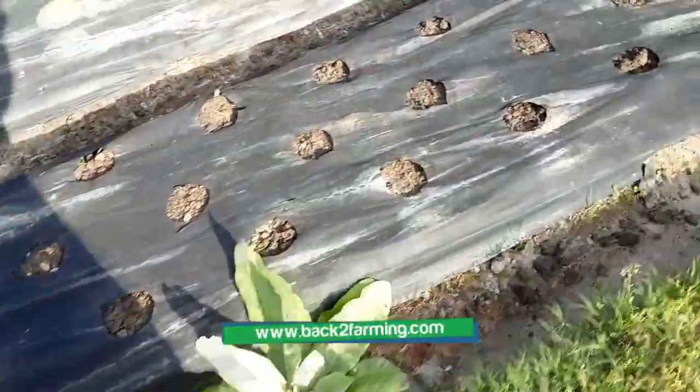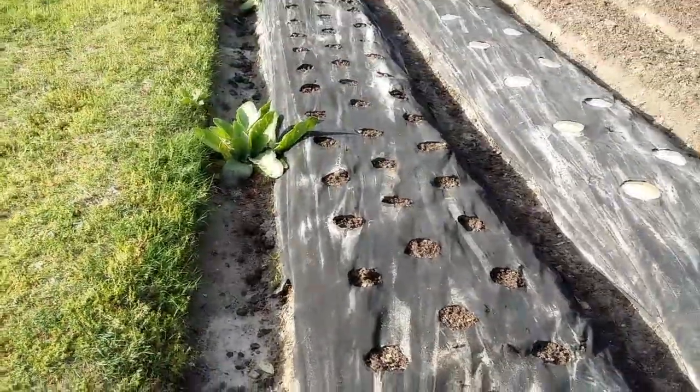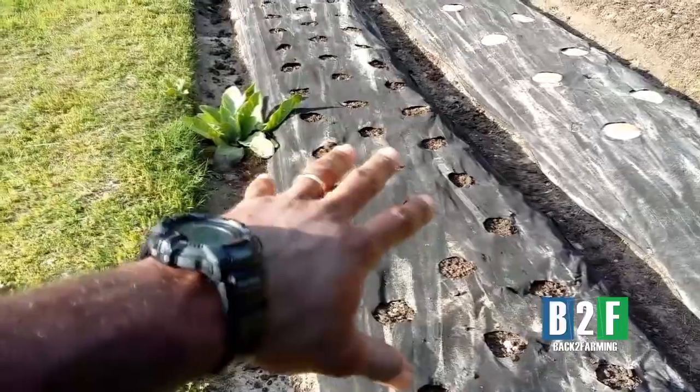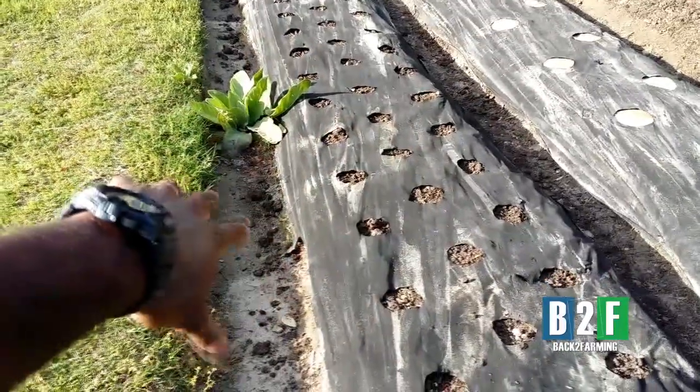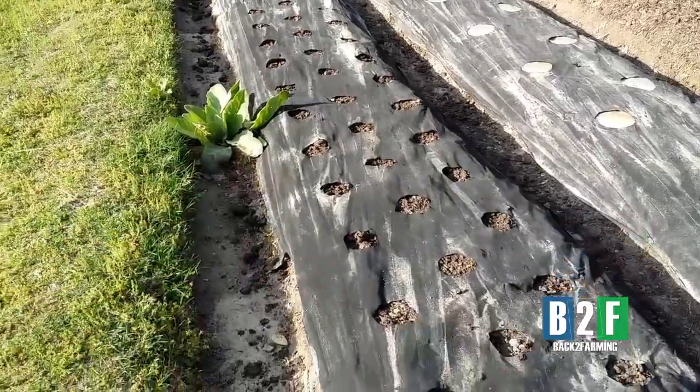We've got these rows covered with the cow manure compost. As you can see, the mulling plants are already loving it. Because it didn't rain, all those nutrients are flushed through here and the mulling plants are getting it. They're growing wild on their own but I like them — we're going to keep them.